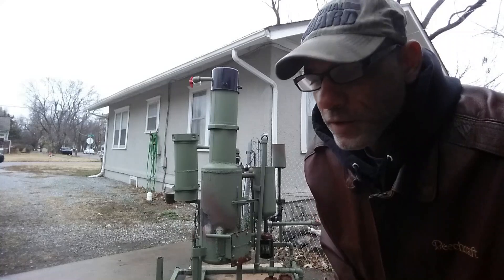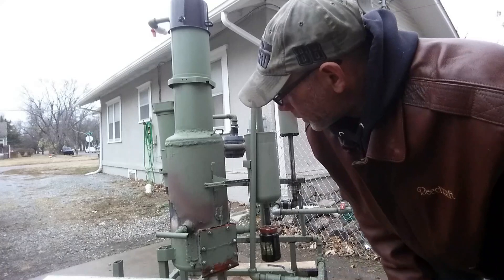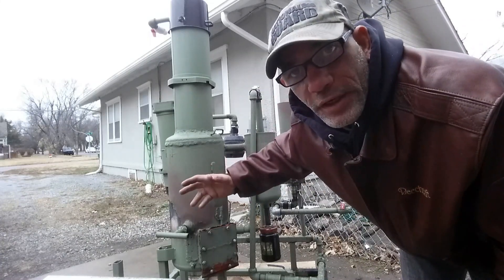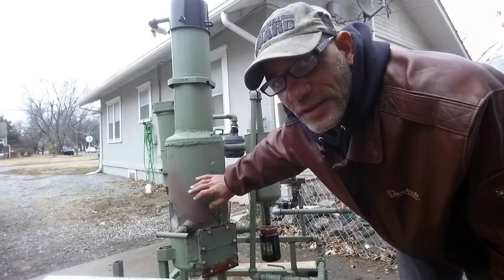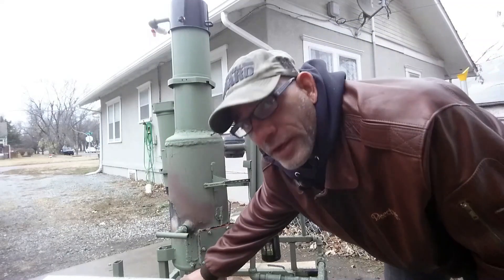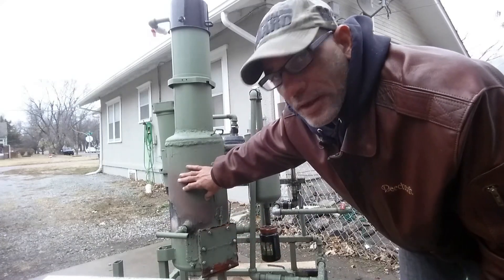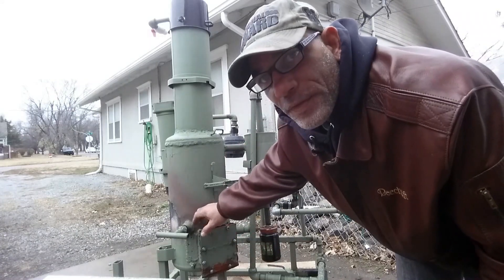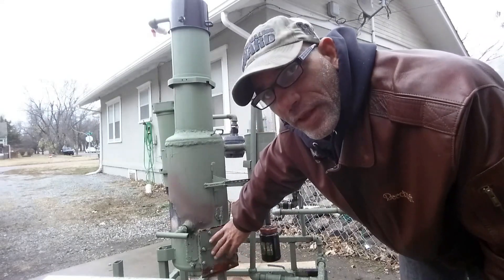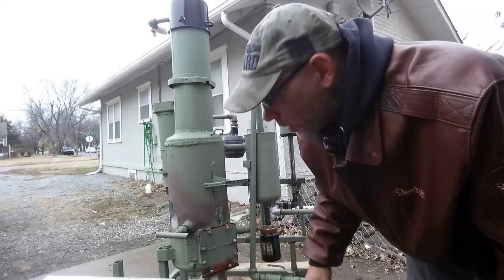The main tank here is the reactor. I had an old air compressor sitting around — the motor didn't work anymore — so I pulled the motor off and decided to use the main tank to create my reactor. I cut a hole out of the other side and welded some flat iron square stock so I could make a plate to clean out the ashes as I burn.